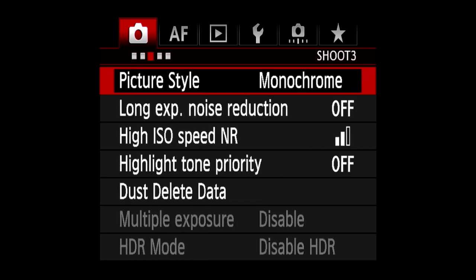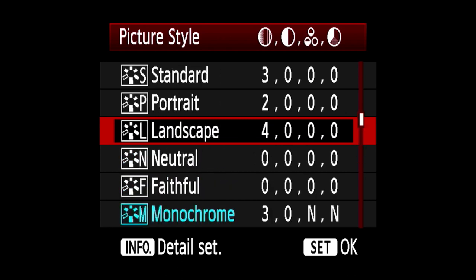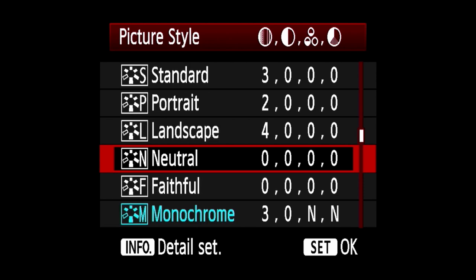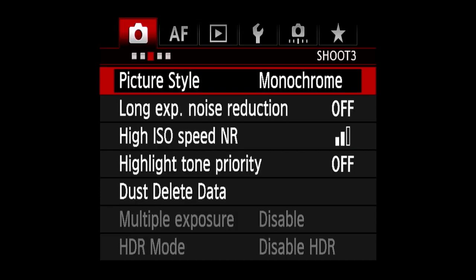Once you've done that, go to picture style and you can see there are multiple options. This is in my Canon 5D Mark III so your camera might look a bit different, but the one that we want is monochrome — monochrome is black and white. Click on that, and once you've got monochrome selected and you're shooting in raw, you are good to go.